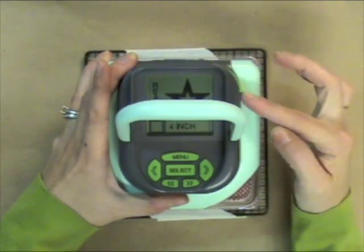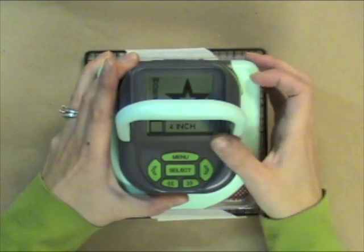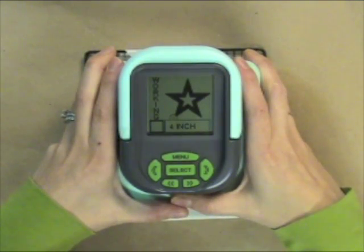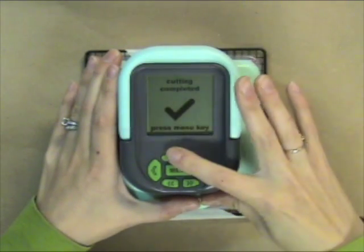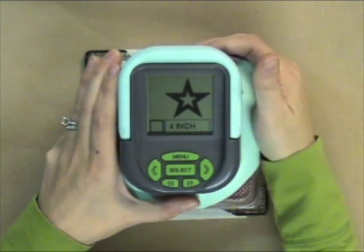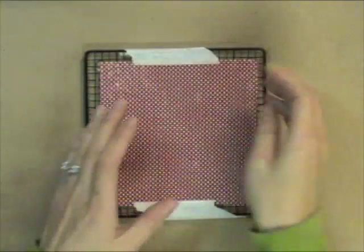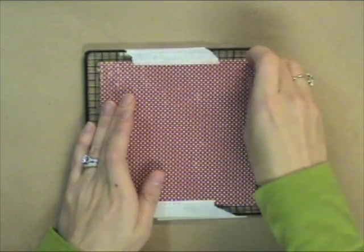So here's this green button over here — you see it on the right. When you push that, it starts to do the cutting. So now it's cutting, and in a few moments you'll get a screen that says that the cutting is complete, and you can just hit menu and then lift it off. I'm shutting it off too, and you can see that the star is cut.